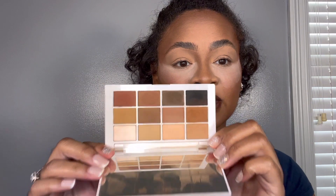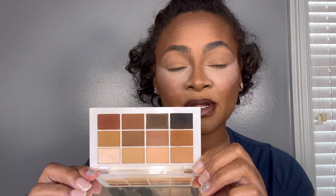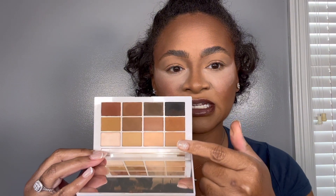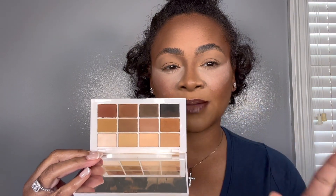I've already done a full face of makeup. I put a little translucent powder just to catch any of the fallout from the eyeshadow. This video is specifically about the eyes. I'm going to be working from the Makeup by Mario Mattes eyeshadow palette. I will be working from these two shades here, and we're going to pop some shimmer on the eyelid. I've already set my eyelids with translucent powder.